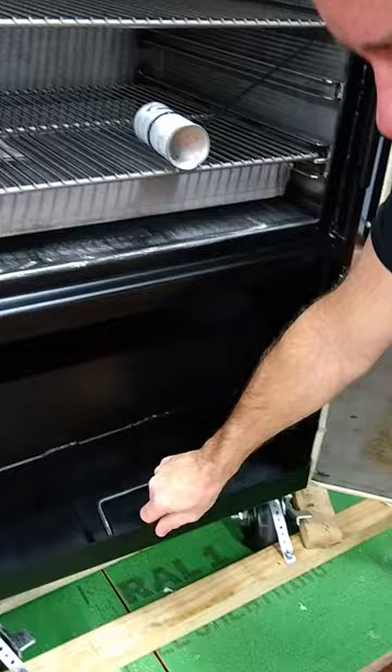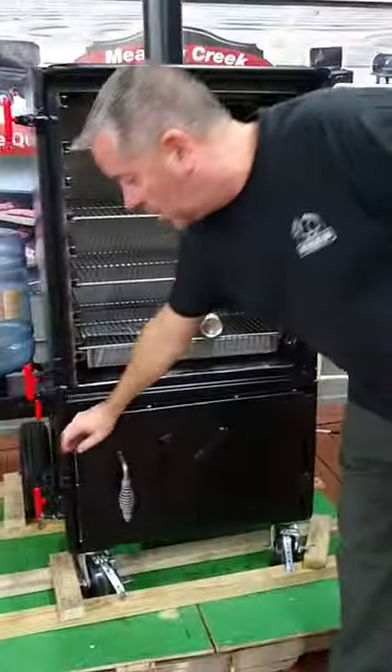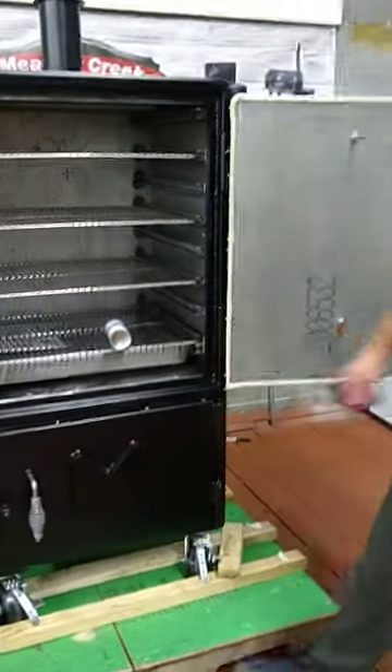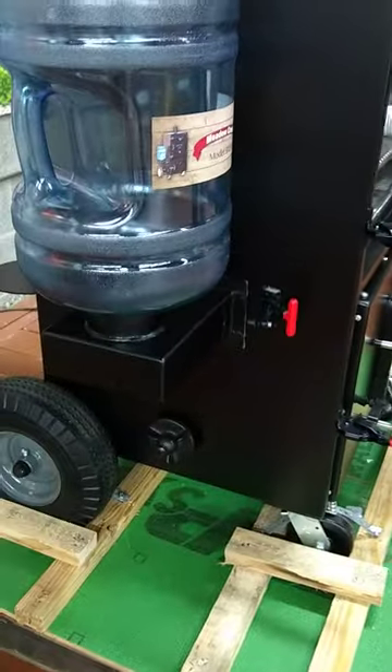There's a trash pan here as well. It does come with two large urethane wheels and two casters. At 775 pounds, you're really going to need those casters to move this around.